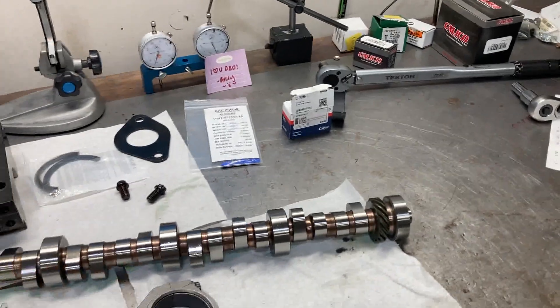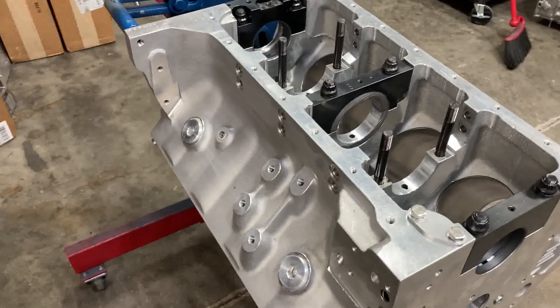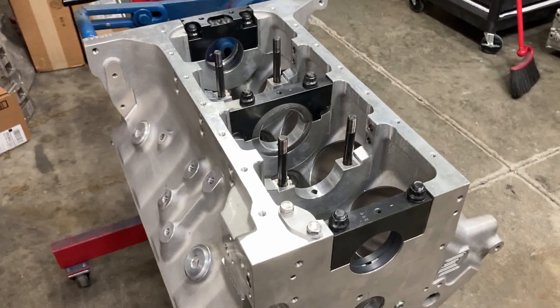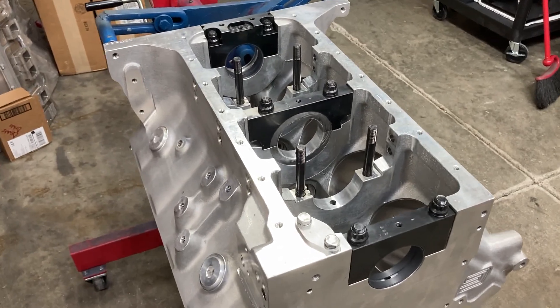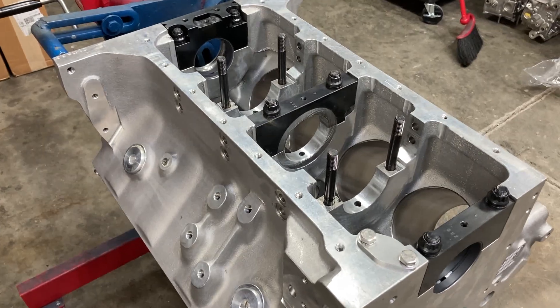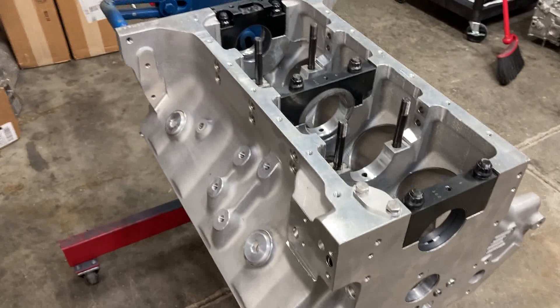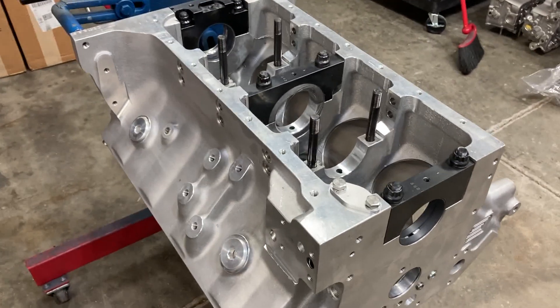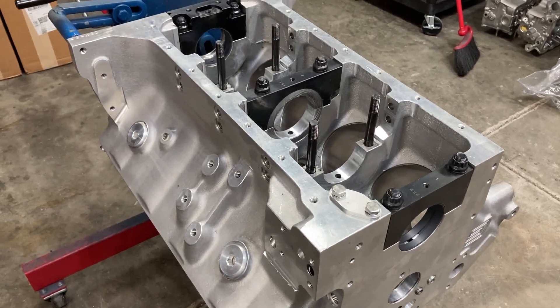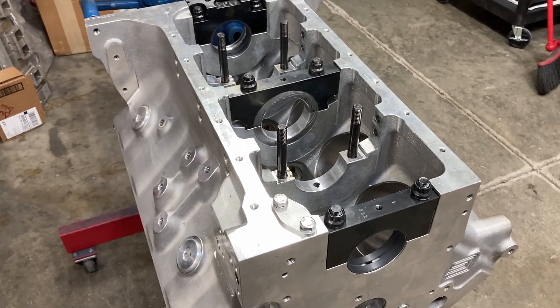This is Brent with Leikas Motorsports. I've got a ton of tools and parts scattered everywhere because we're going to do some bearing clearance checks on this all-aluminum engine — I think it's 510 or 511 cubic inches — featuring a Shelby aluminum block, some FE Power cylinder heads, intake, and one of my custom solid roller camshafts.